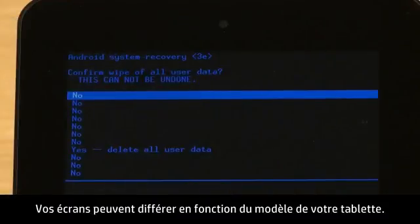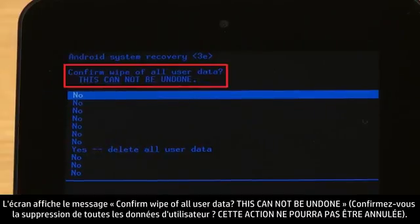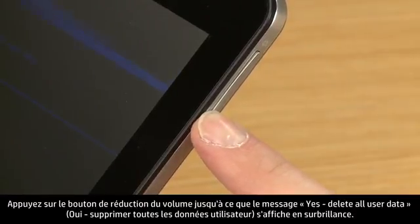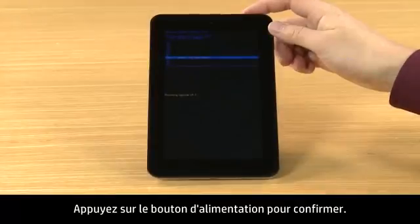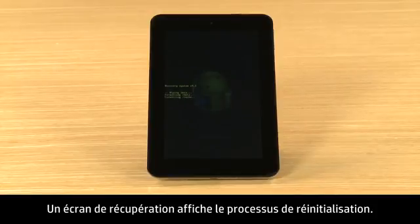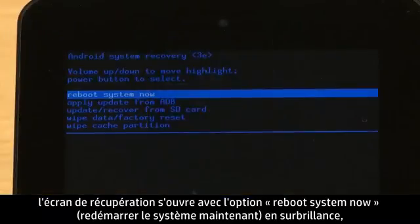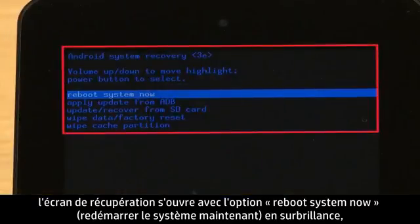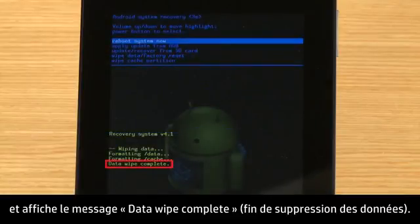Your screens may look different depending on your tablet model. The screen displays a confirm wipe of all user data — this cannot be undone message. Press the Volume Down button until Yes, Delete All User Data is highlighted. Press the Power button to confirm. A recovery screen shows the reset process. When the reset is complete, the recovery screen opens, highlighting the option to Reboot System Now, and the Data Wipe Complete message shows.